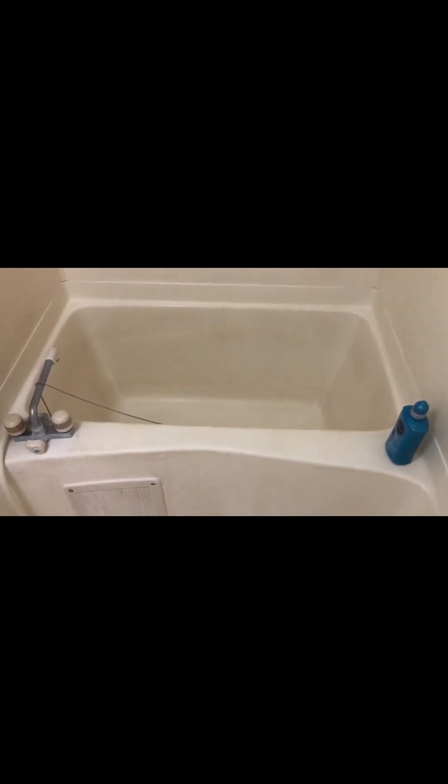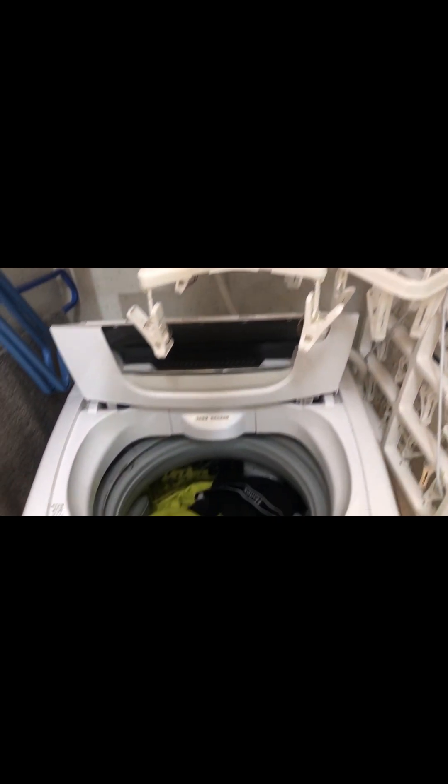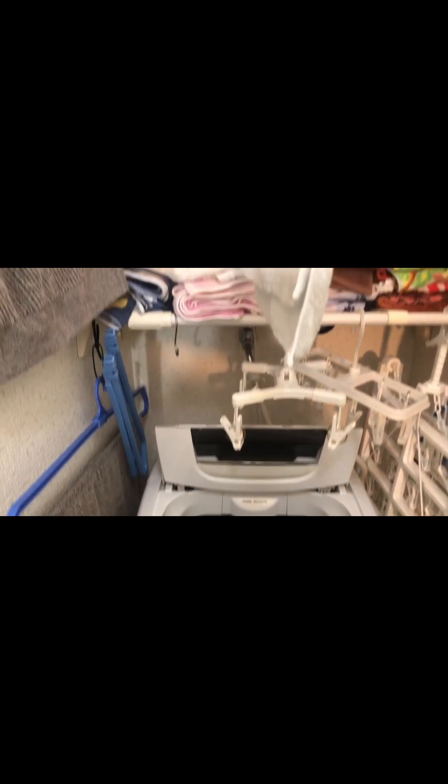This is the bathtub. Japanese baths are smallish but deep, so you sit in there and you can soak all the way up to your neck, but you have to sit down cross-legged. I don't really like this style, but I do like Japanese onsens, which are really big — those are nice. Usually you have the hot water controls here. And usually in the bathroom area, most people have their washing machine in here — this is how we have ours set up.